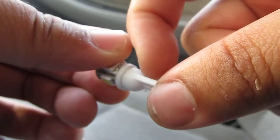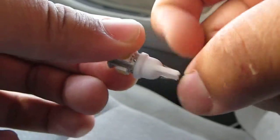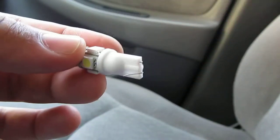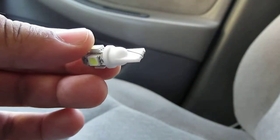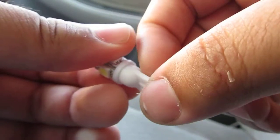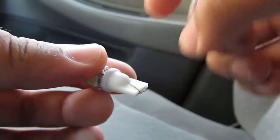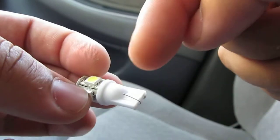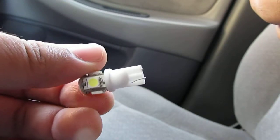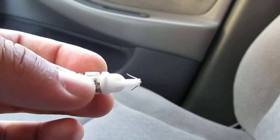Flaring them out means just taking your hand and bending one side out like this, then taking the other side and flaring it out as well. You want to flare it out a little bit to the side, not straight to the center. This will help make a solid connection with the bulb connector base on your car.